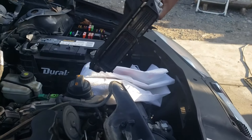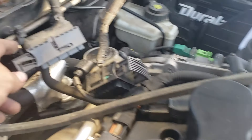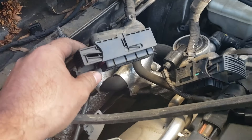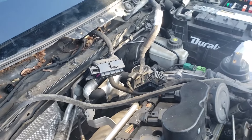And that's the ECU right there. Pretty simple to take out. All you have to do is just pull these clips out, and just pull it out. And that's it. Thank you.